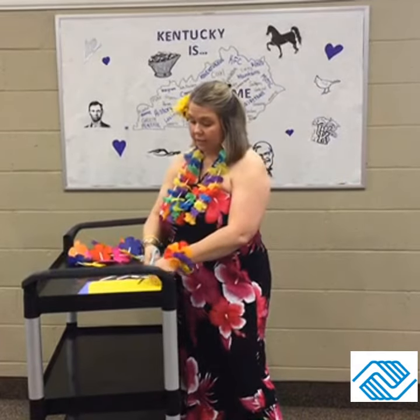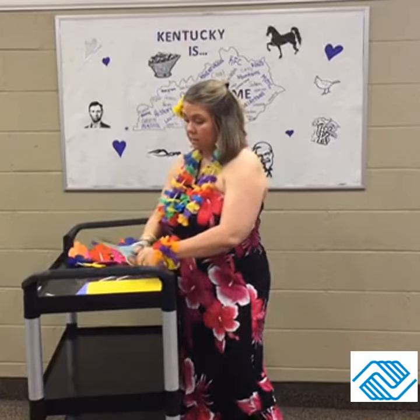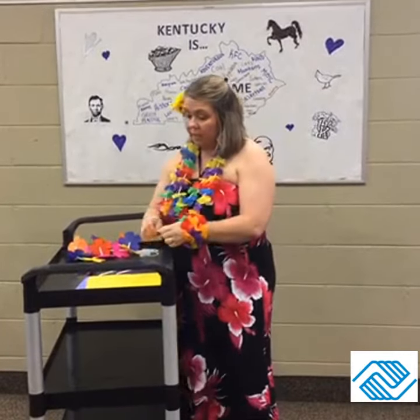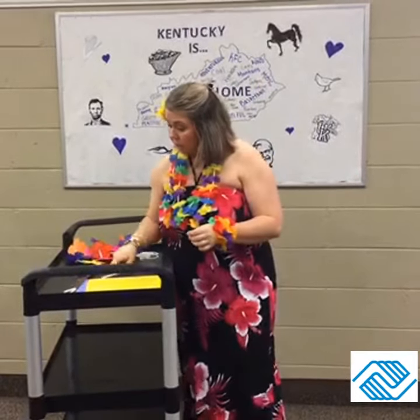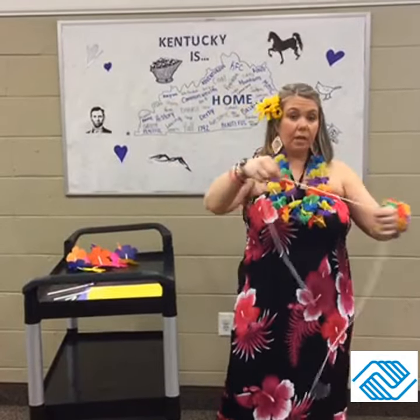I'll show you — cut them about two inches. You can get three, and sometimes you can pull that little string up and get four out of each straw. So after we do all of that, you also have a piece of string in your packet.